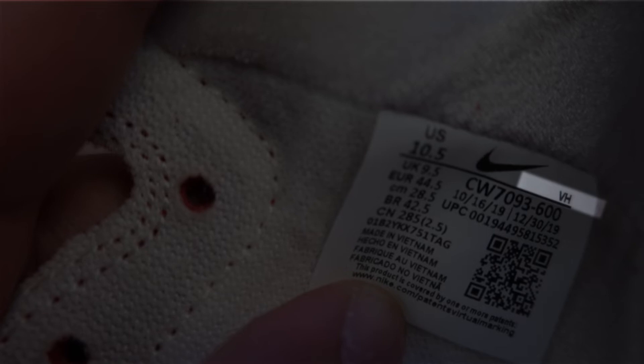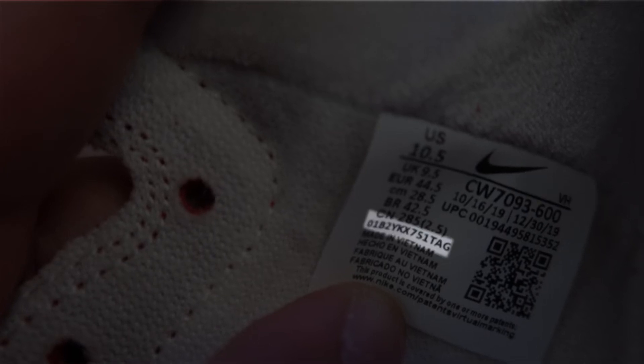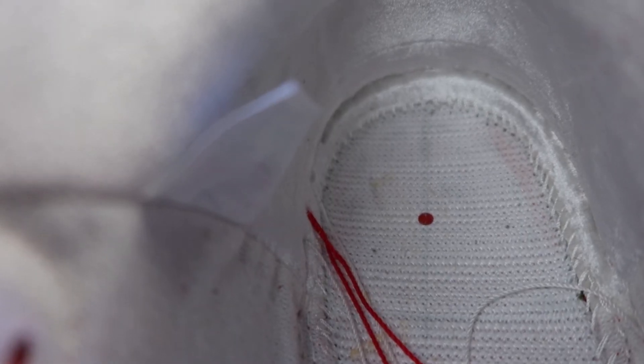The size tag factory code on the top right is VH, and the security code over Made in China is different on both shoes. On the footbed, we have a nylon strobel with one visible guide hole, a decent amount of white stitching. Printing on the strobel is normal.